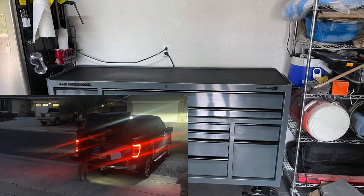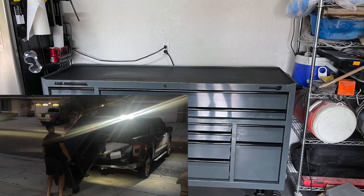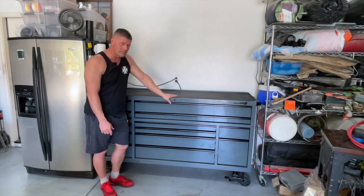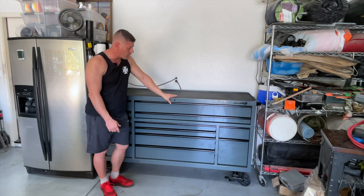When it's time to lift this out of the back of your truck you're going to need a minimum of two people — I'd probably realistically recommend using three or four.